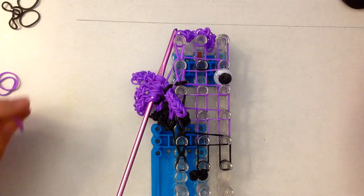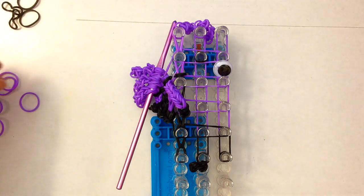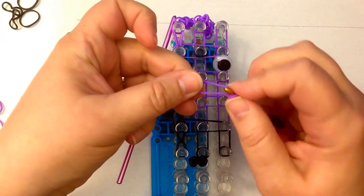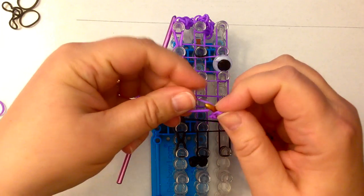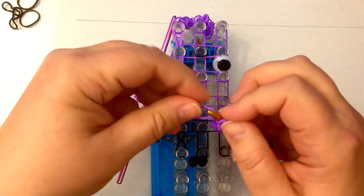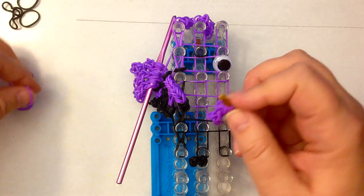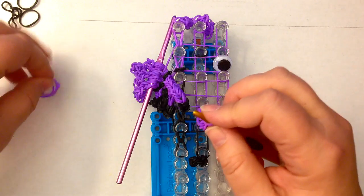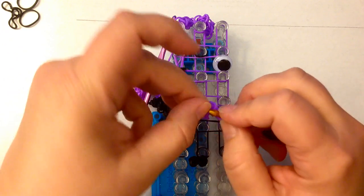We've got to make some crazy hair — I'm going to put my scissors away so I don't chop my fingers off. Let's do some crazy hair for this: single band, wrap once and twice. One, two, three, four, five, six, seven, eight, nine — let's do a long one and ten.